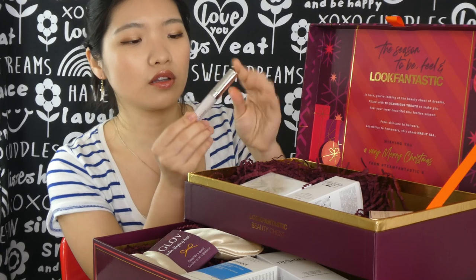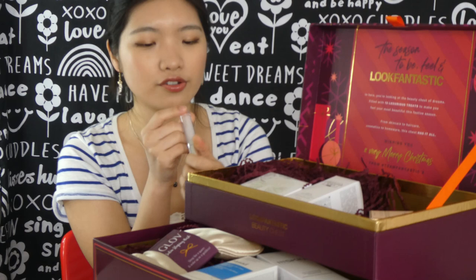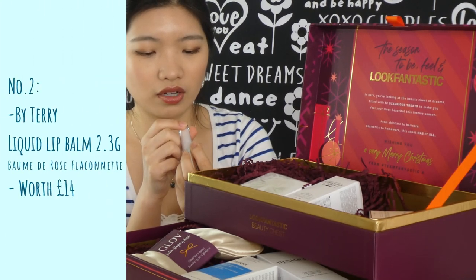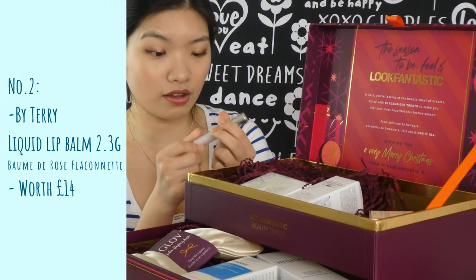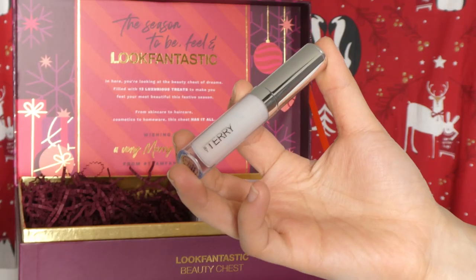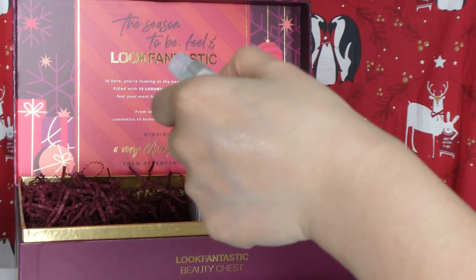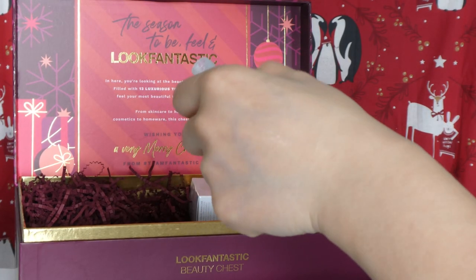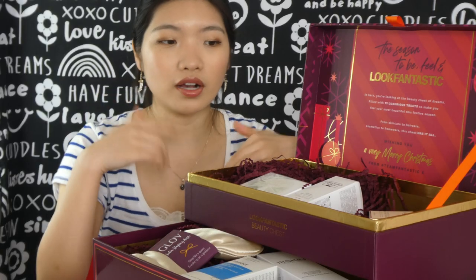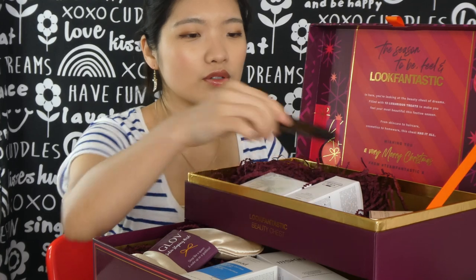Next is a Bioteri Lip Gloss. I don't know why they didn't include paper packaging on top so I can see the shade. The label is in French and I can't speak French. I swatched it — it's kind of like a clear lip gloss or a lip treatment. I'll leave the product descriptions down below; I'll copy and paste from the website so you can have a look.